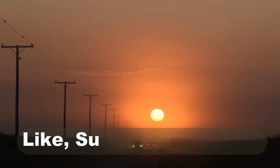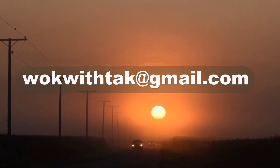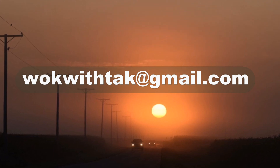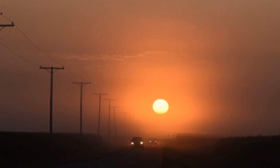If you enjoy this video, please like, subscribe, and share. Please feel free to email me at walkwithtak@gmail.com if you have any question regarding this video or any other videos that I have posted in the past.